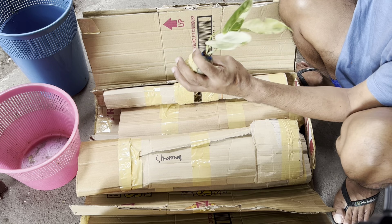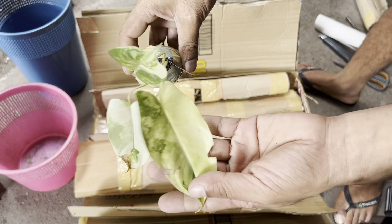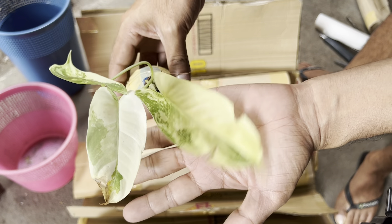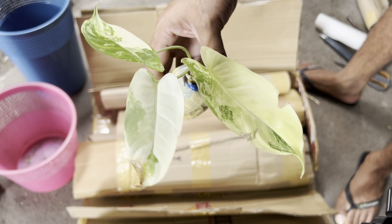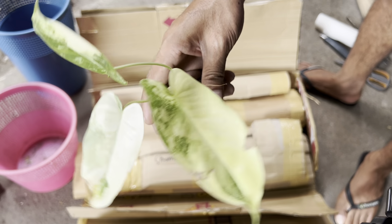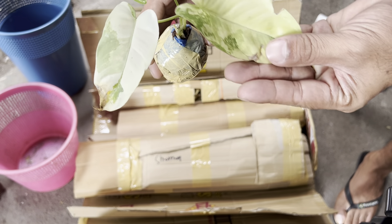This one is a Variegated Burl Marks. Actually, this one is a freebie — I won it. Because normally when sellers end their live here in the Philippines, they play a game like 'mine free.' So I was the one who won that game, and this is my prize.